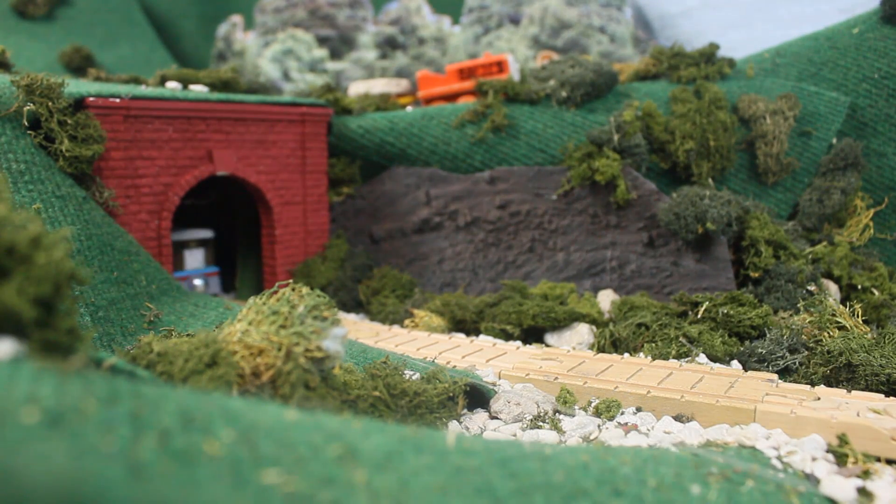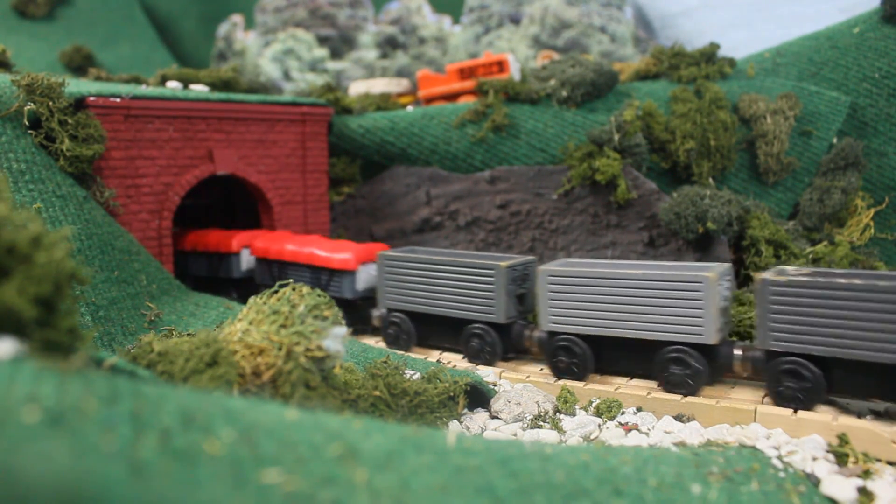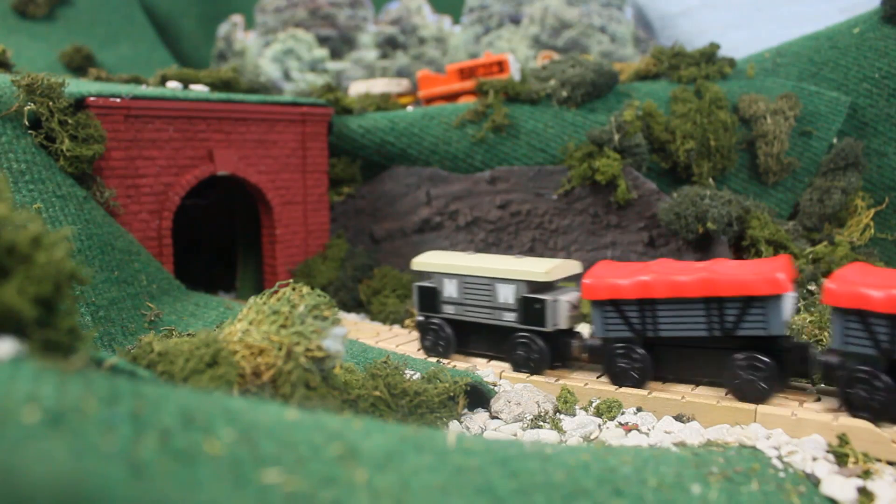Hello everyone, Oliver Duck and Ted here back with Run the Custom. Today I'm doing Railway Series Blue Side Plates Toby.